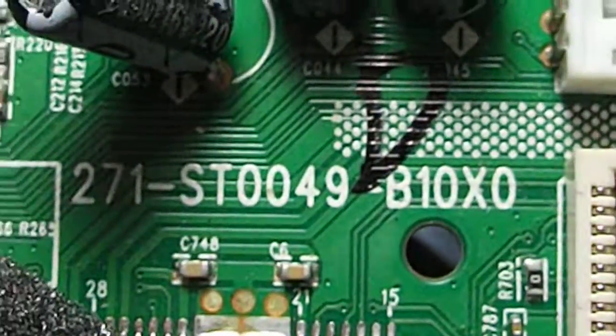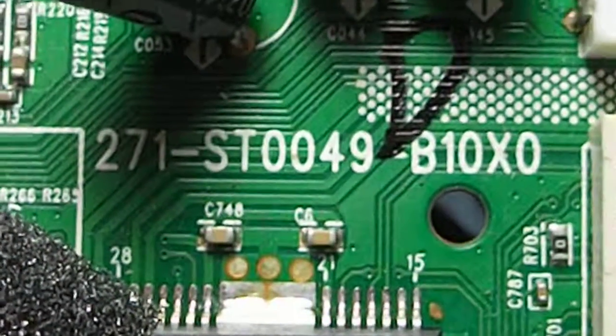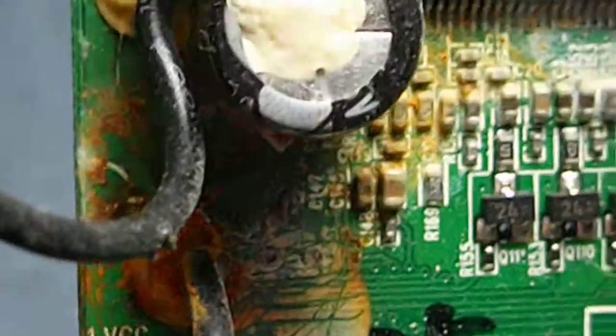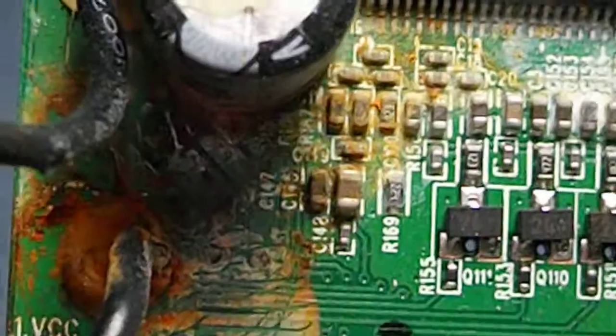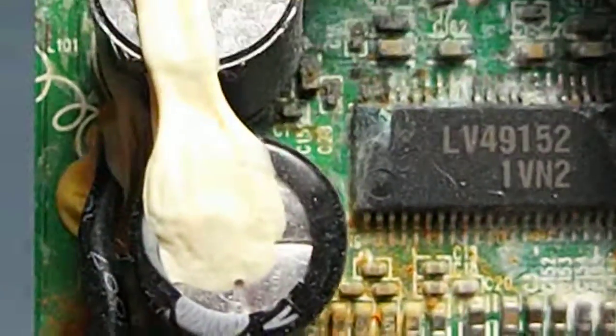There it is again: 271-ST0049-B10X0. I thought I'd throw this on to show a buddy of mine how bad this chip is — and the board too, look at all that. That's craziness. Alright, that's gonna do it here, thanks for watching, have a good one.